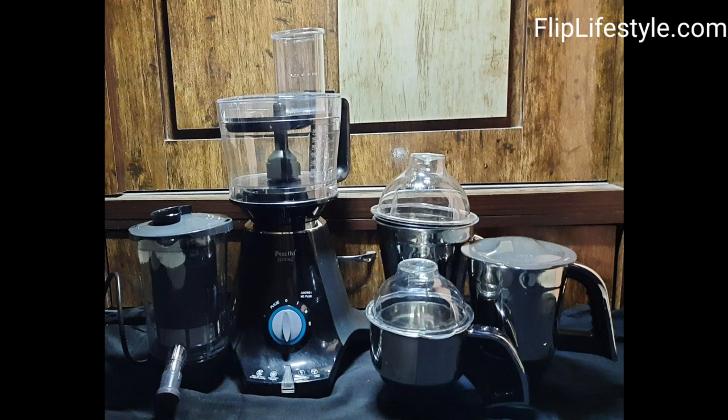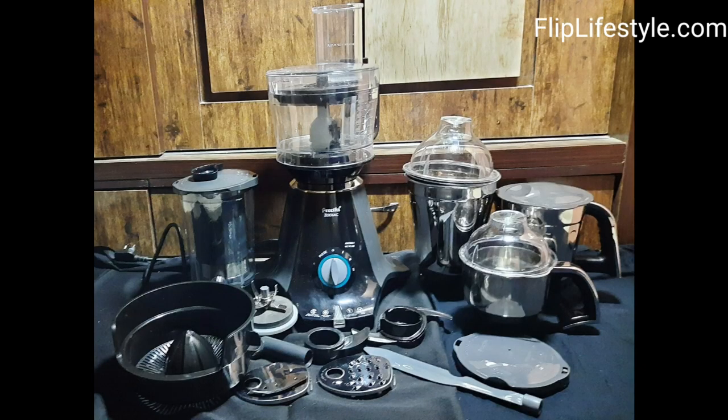Preeti is a well-known brand in home appliances, and this Zodiac mixer grinder comes with a lot of jars. It's important to have an all-in-one mixer grinder where you can make juices, blend, grind stuff, and knead atta. Fresh juice can be made using the Insta Fresh juicer, and you can also do super extraction for coconut and turmeric extraction and blending. We have used it extensively and our experience was just amazing.